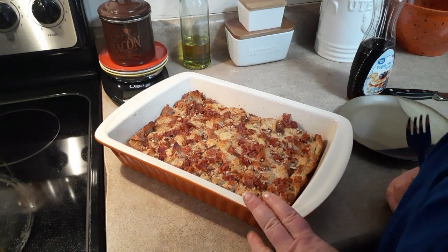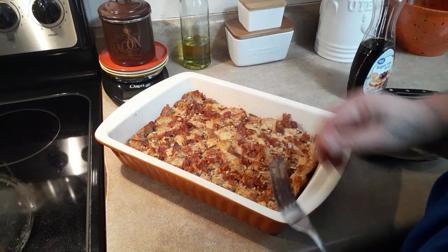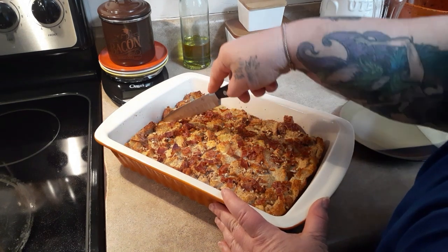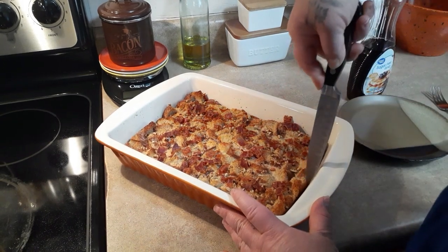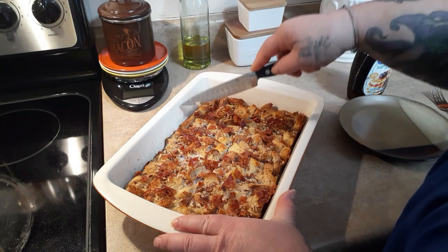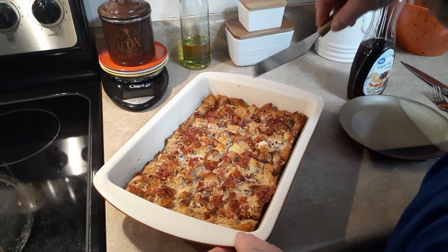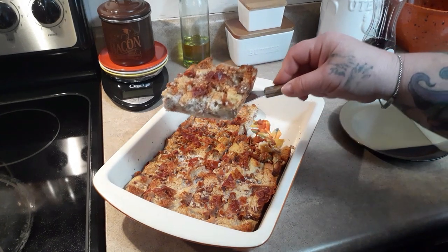Okay, so this baked for 35 minutes. I set it for 35 minutes and it came out done. They do puff up and then as it cools it goes back down. You can tell it even pulls away from the side of the casserole dish. This makes six servings and they are nice, nice-sized servings. Let me get this as close as possible — you see how nicely it holds up? It's very firm.